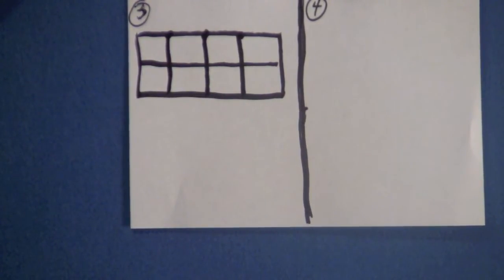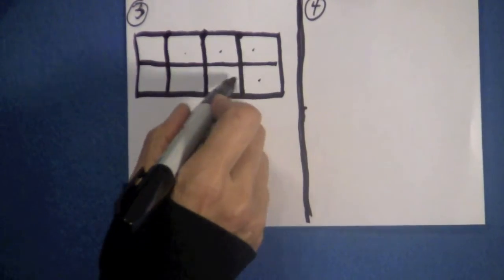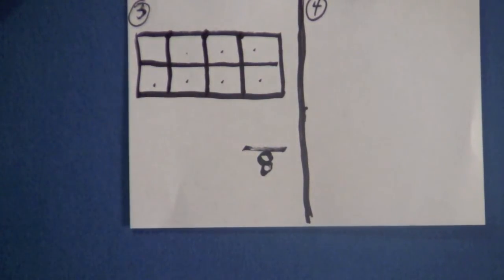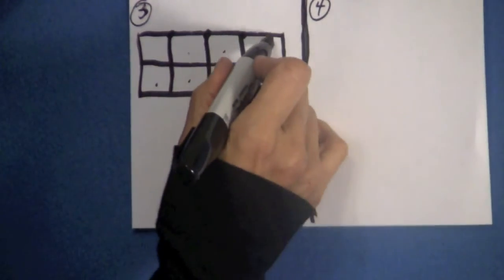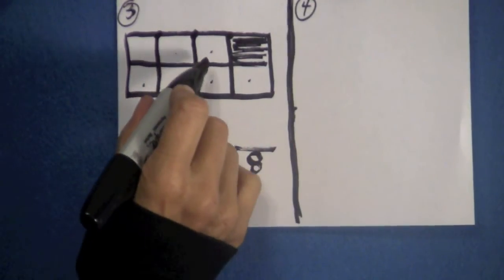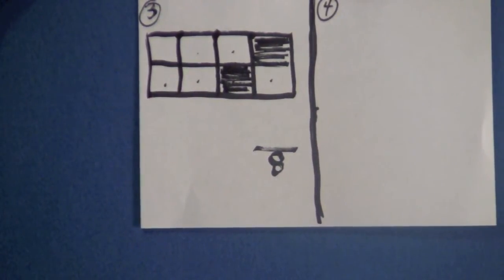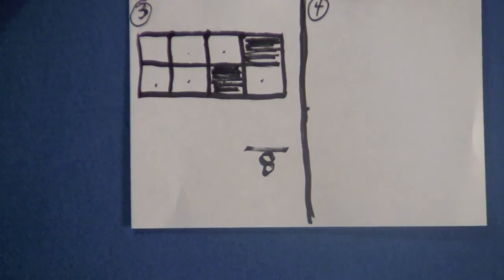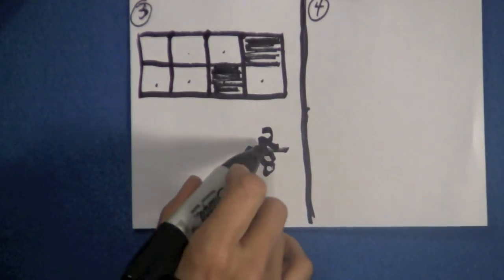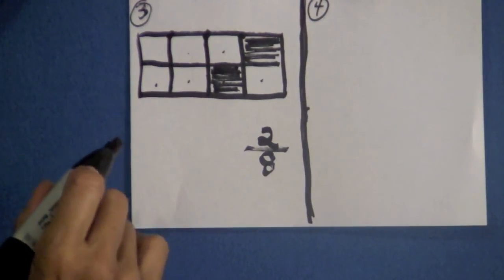Let's count how many parts we have in this rectangle — count with me please: one, two, three, four, five, six, seven, eight. Write eight right here and draw a line because there are eight parts in this rectangle. Now come over here to this part and shade it in. Skip on over and come down to this one — shade this part right here. Let's count how many parts are shaded: one, two. So two-eighths of this rectangle are shaded.